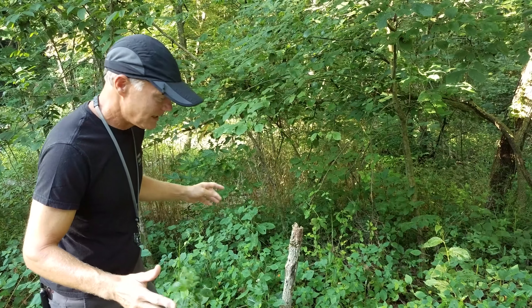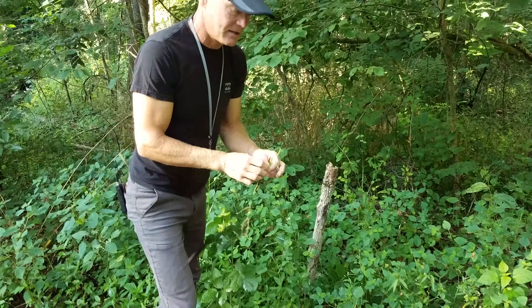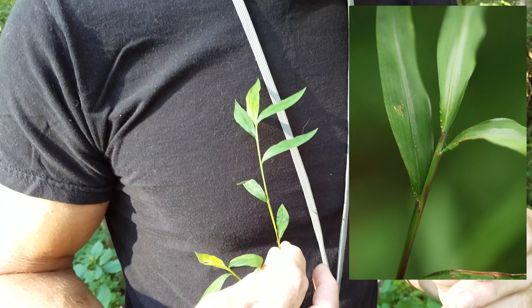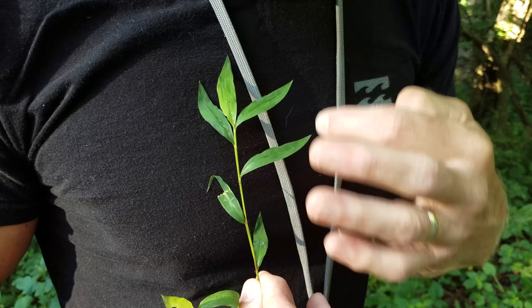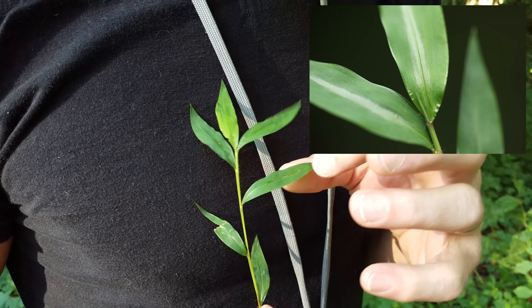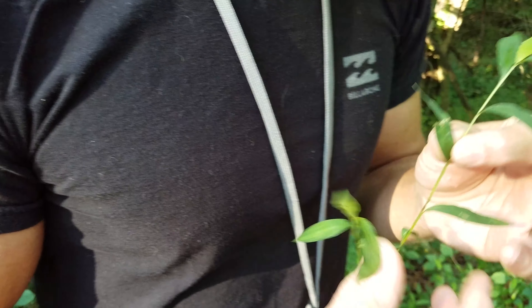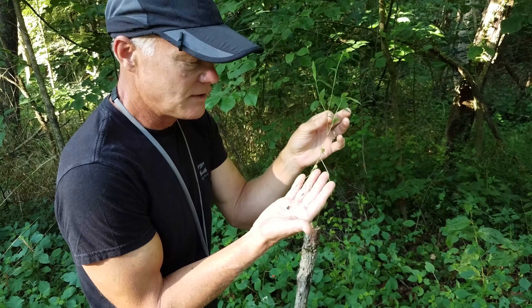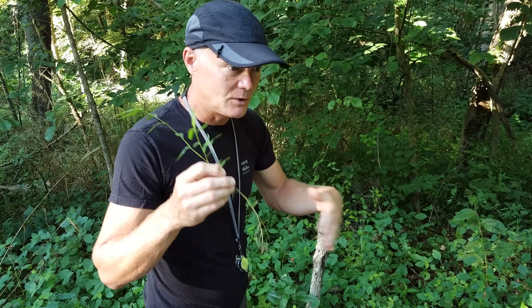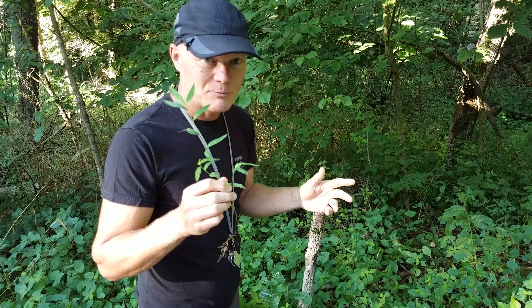We do have a video specifically on stiltgrass and how we're treating it if you're really interested. Stiltgrass has a very distinctive look because unlike a lot of grasses, it does not have parallel sides. It has oval-shaped leaves, and up the middle of each leaf is a shiny stripe which looks silver or white. It tapers at both ends. It's an annual, so it pulls out of the ground very easily. We could theoretically just pull it out, which would stop it from producing seeds, and once we got the seed bank diminished we would get rid of it. Unfortunately with 60 acres, there are a lot of stiltgrass patches and it's just not practical to pull everything out.